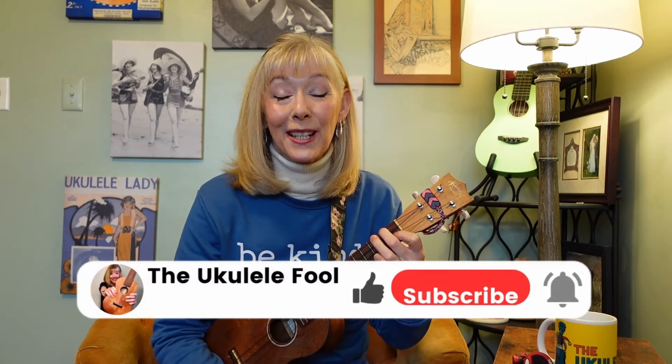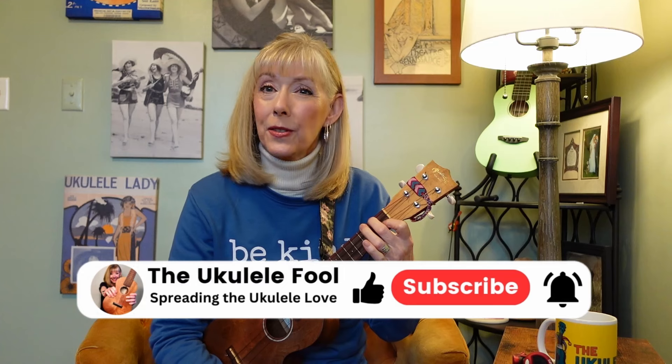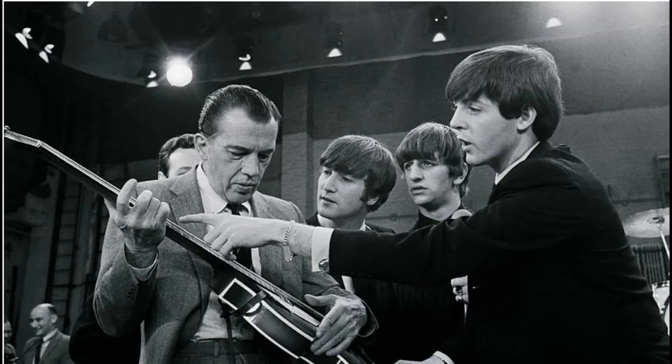Hi, I'm Lisa. I'm the Ukulele Fool, foolishly believing that our yesterdays are instructive. We're going to do this in the original key that was used in the performance on the Ed Sullivan Show.